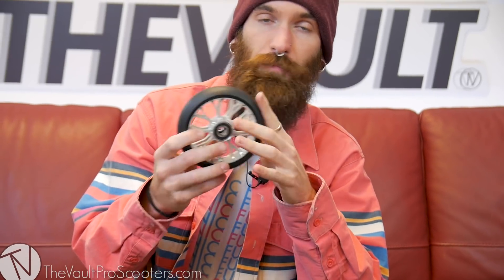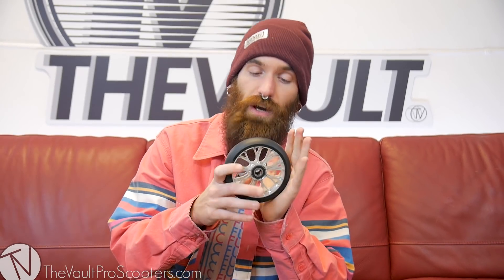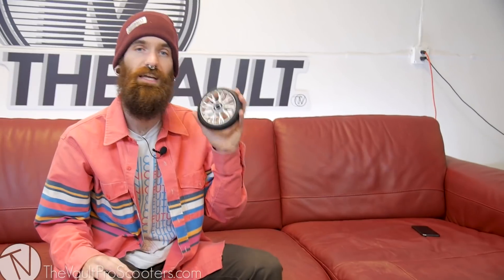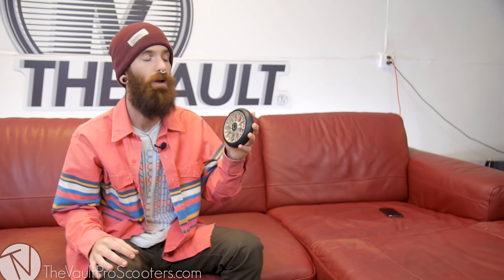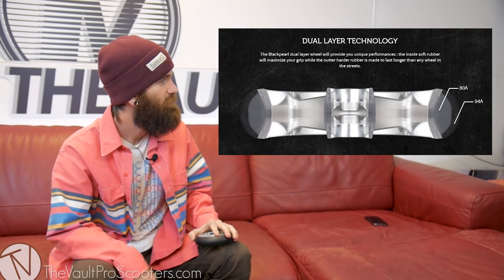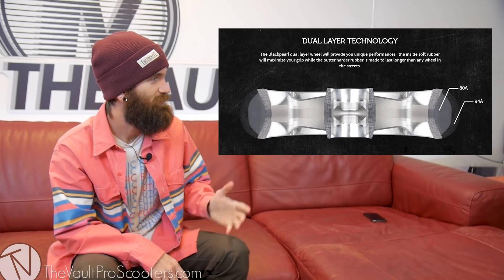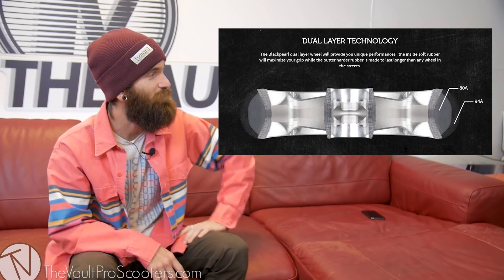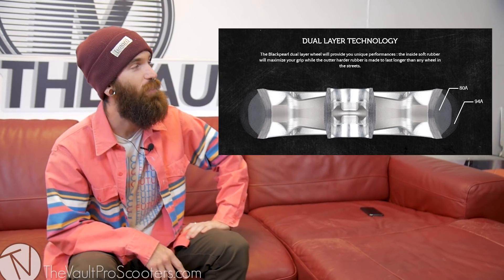So you can get it in the single or dual layer. I'm really excited — as soon as my 12 Standard wheels wear out, I'm definitely going to try the dual layer and see, is it actually going to change the game? Black Pearl is nice enough to provide a cool little graphic showing it's two layers. That's how it works.